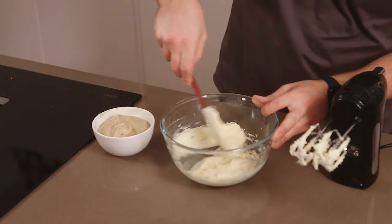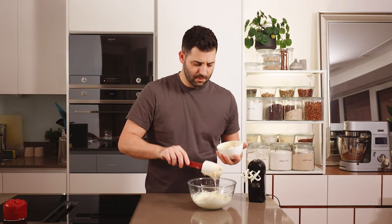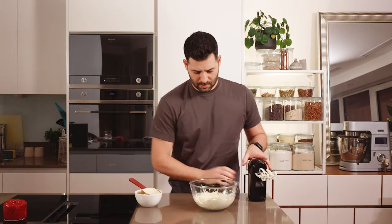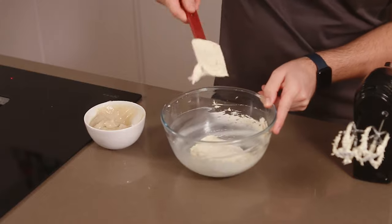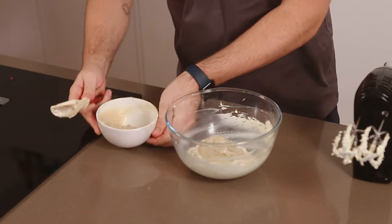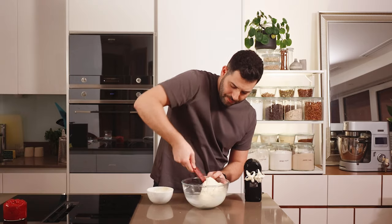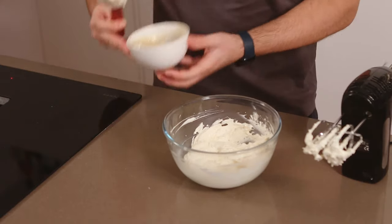Just checking that it's nice and soft. Now I'm going to add the custard a spoonful at a time and beat it into the mixture, giving it a light mix in between each addition. We're going to add it in roughly three additions. A quick scrape down — you can see it's got this really luscious buttercreamy texture.